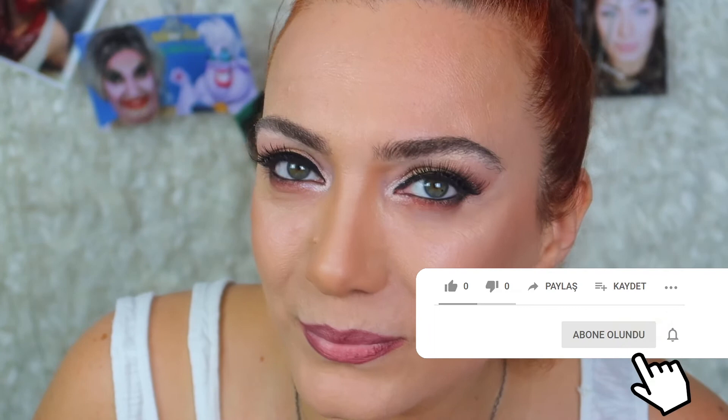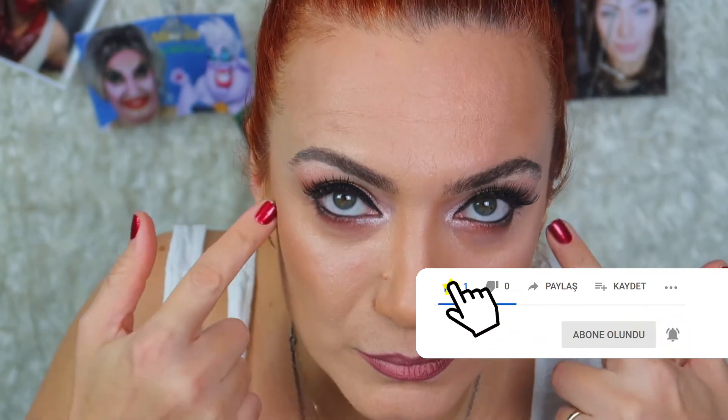Bütün makyajı simetrisini alarak uyguladım. Şimdi güzel bir bakır allık sürüyorum. Allığımı da yine yüze şekil vermek için hafif yukarıya doğru bir üçgen belirleyerek, saça çok yaklaşmadan sürüyorum. Aynı allığı burun altına, alın ve çene altlarınıza da uygulayabilirsiniz. Bu klasik bakır farlı makyajımızı yaptık. Yeni videolardan haberdar olmak için lütfen Bye Me Makeup'a abone olun, yeni videolarda görüşmek üzere!